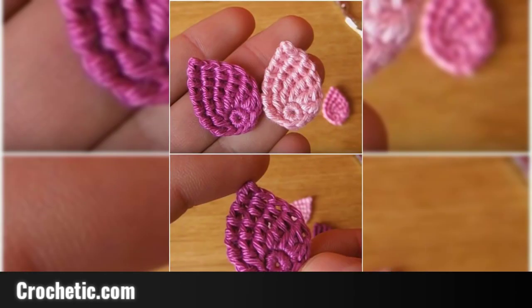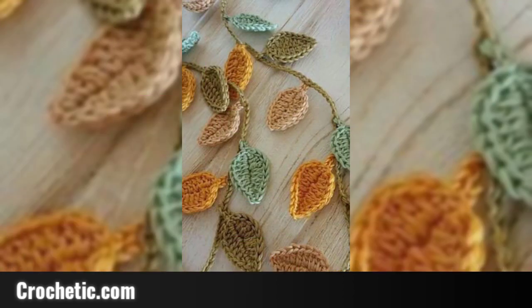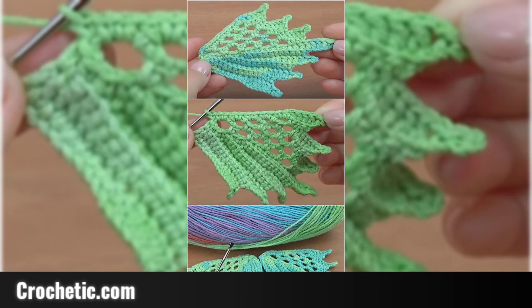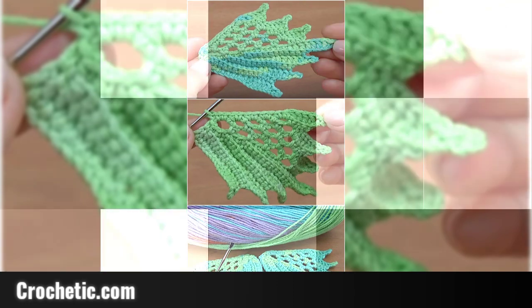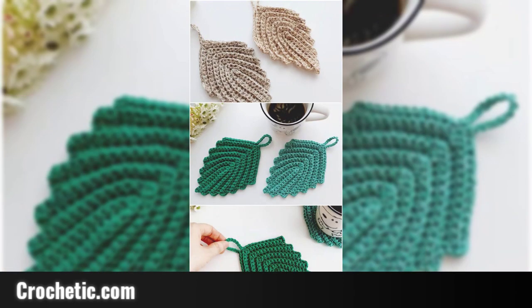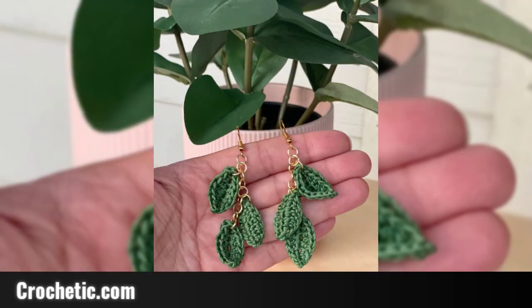Watching this video, I hope you will be sharing it. It will be an awesome video. I will share different crochet ideas with you — they look very beautiful. Thank you so much guys for watching this video to the last.